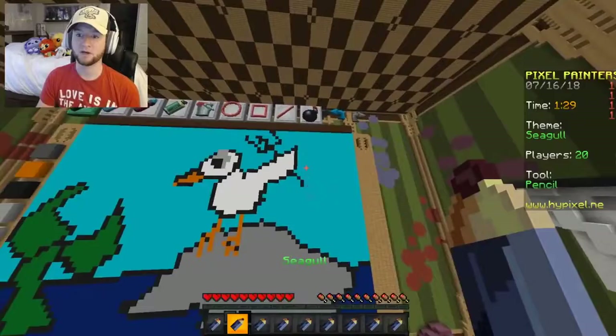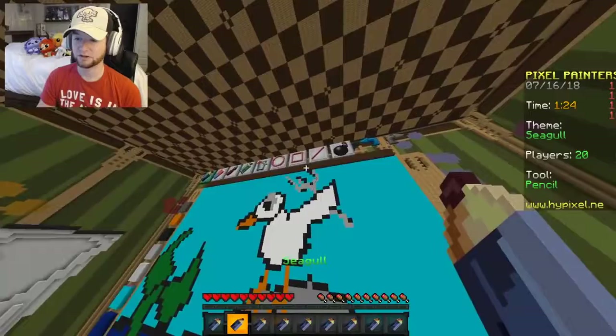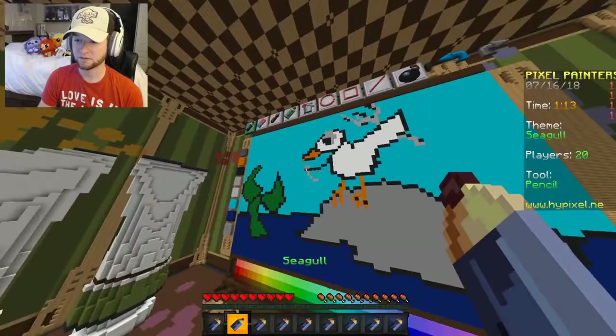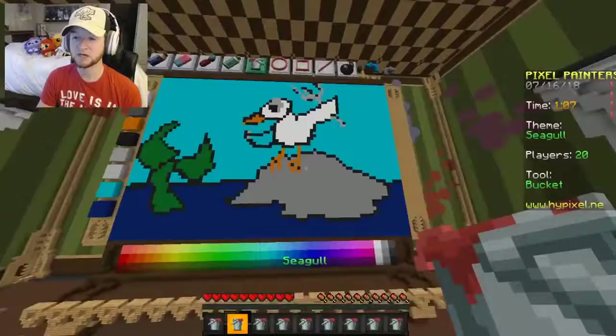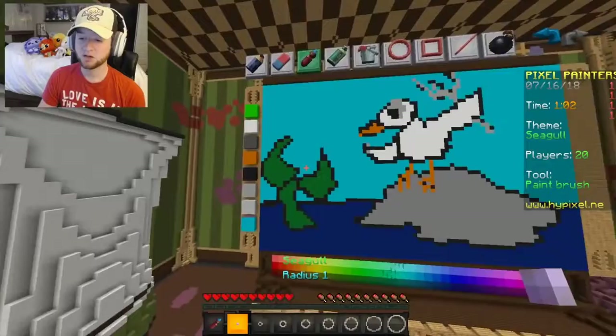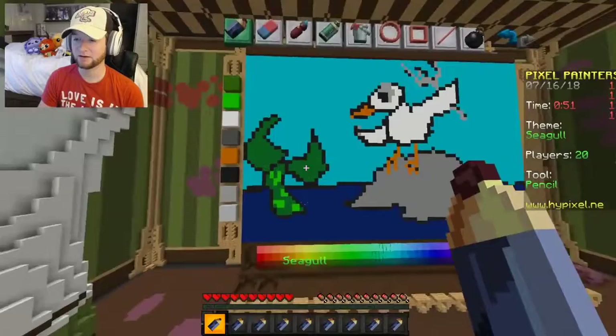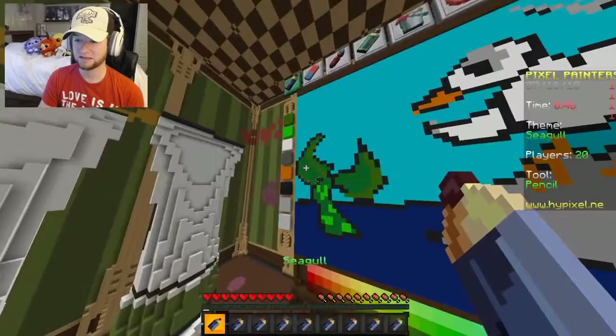We need to do the dinglehopper, which is a fork — by the way, if you guys haven't seen The Little Mermaid. We're gonna do this like this color so it's obviously a fork. I think he needs another wing on the other side — oh no, that's the wrong color. There we go, that worked. Let's fill it in white. There's only a minute left — Pixel Painters go by way too fast. Now let's do a little bit of shading, and color in Ariel's tail so it kind of looks like scales.